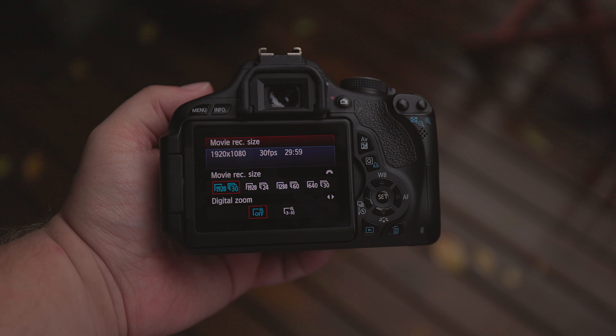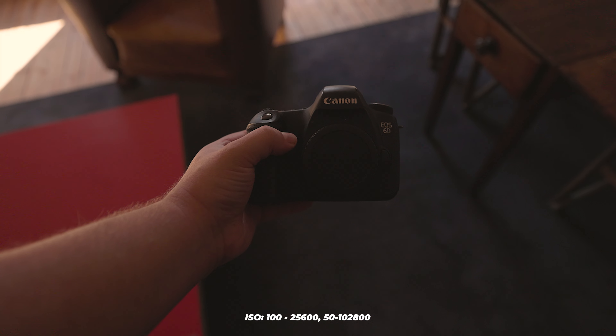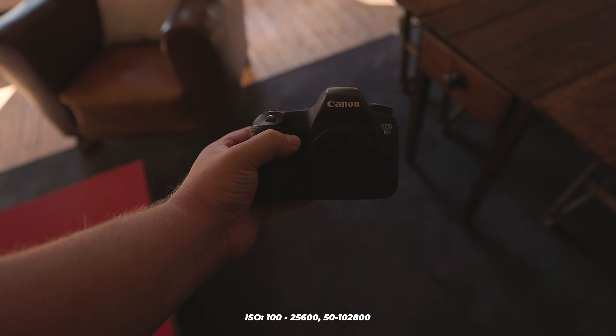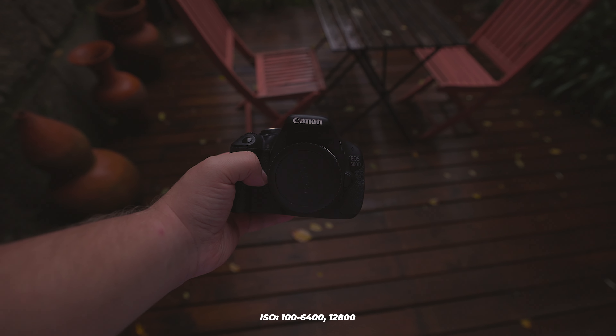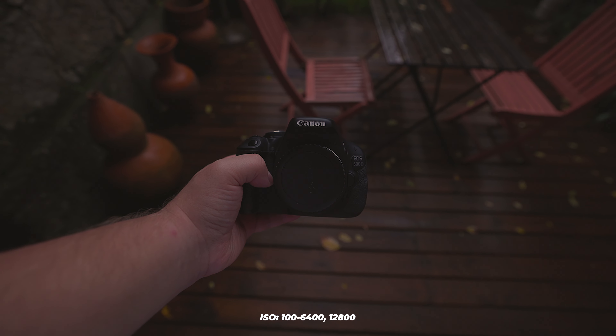What about the camera's ISO capabilities? The 6D has an ISO range of 100 to 25,600, which can be expanded to 50 to 102,800. On the other hand, the 600D has an ISO range of 100 to 6,400, which can be expanded to 12,800.